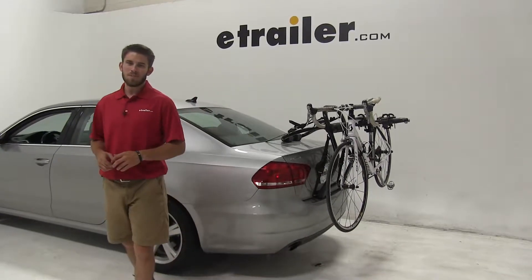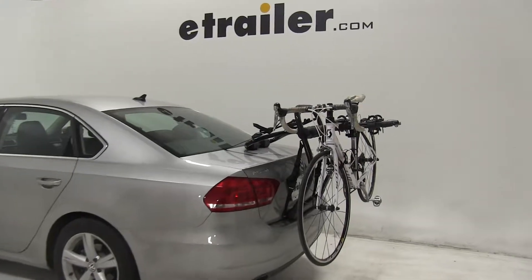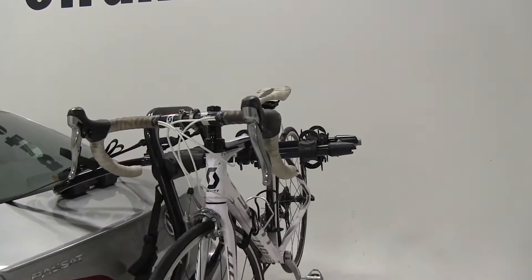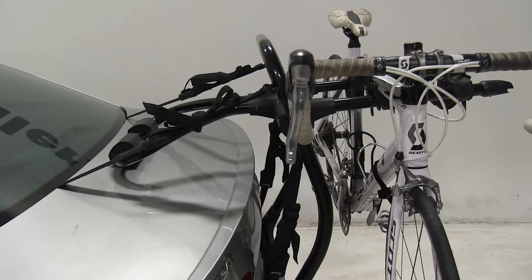Today on our 2014 Volkswagen Passat, we're going to be test fitting the Yakima Fullback 2 bike rack — part number Y02634. As you can see, we already have a bike installed, so let's go ahead and take a look at some of the features.